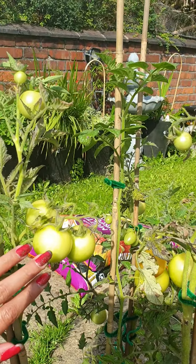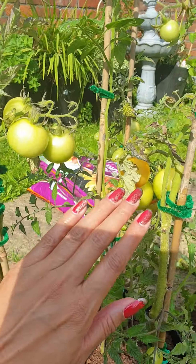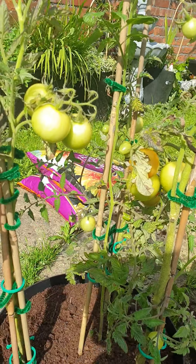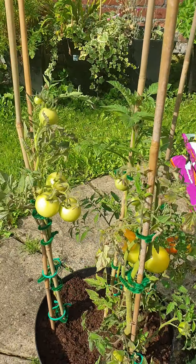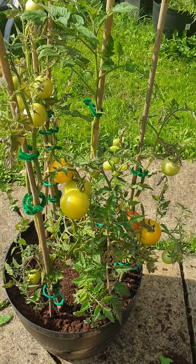So out of one tomato that I bought from the shops, I've managed to get all of these tomatoes. I would say that's a very, very cost-effective result, and right now the pigment is forming in all the tomatoes here.